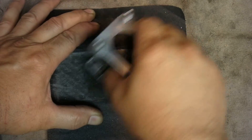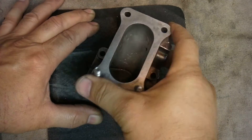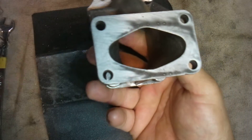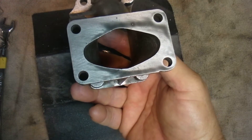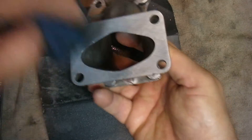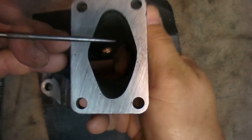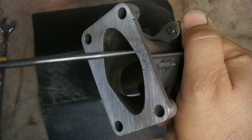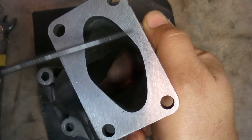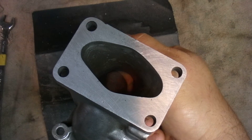You go in multiple directions, crossing it and switching like that. What you're trying to do is get a surface that's really flat. You can verify it's flat using a bluing agent, but once you're more experienced you might not need that. Here you can see this little dark spot, but the gasket is going to cover those little things. That's how to get that surface really flat.